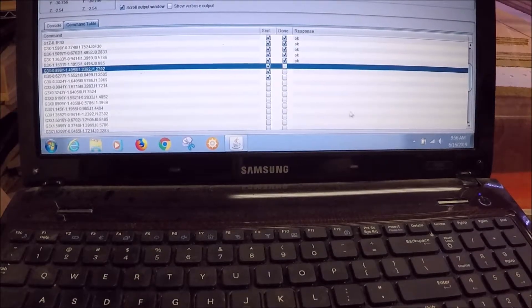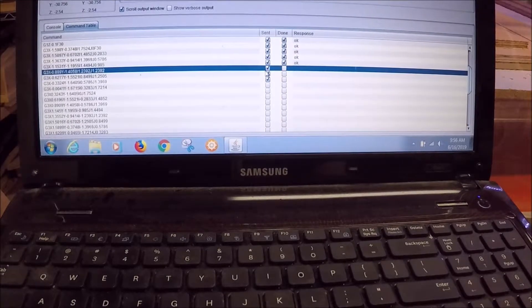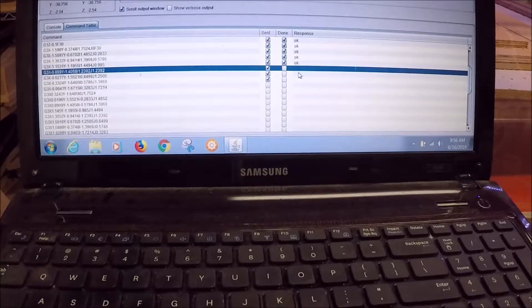The issue I'm running into is that Universal G-Code Sender says it has sent the commands to the CNC machine, but it doesn't have a done check mark or a response OK. That's telling me the stepper motors are being sent the command of what to do through Universal G-Code Sender, but the encoders inside the stepper motors aren't confirming their required position has been met. Based on what I've been reading online, the biggest cause of this is usually electromagnetic interference, so today I'm going to try to eliminate any possible causes of EMI with the CNC machine.